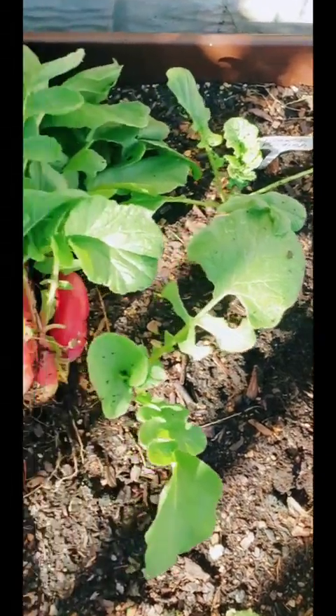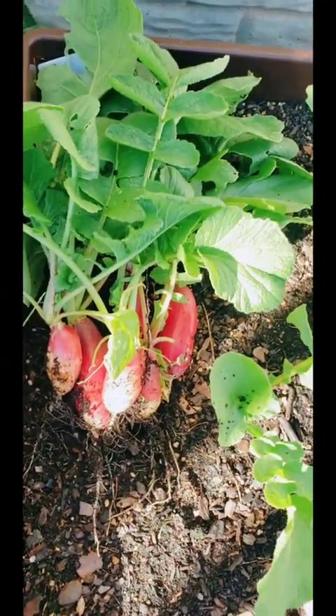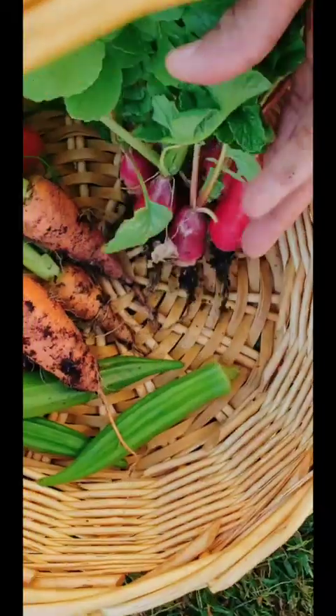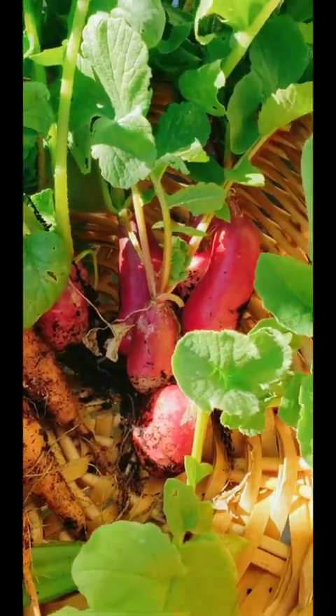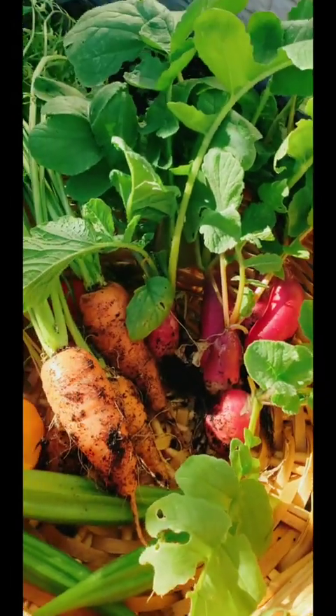After pickling the radishes, I can start prepping this bed for my onions that I'm going to plant and let overwinter. Not a bad harvest day for the first week in October! The next thing I'll be doing is planting all my fall and winter crops — collards, kale, I'm gonna try Brussels sprouts again in the ground this time, and loads of garlic. See ya!